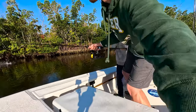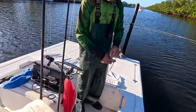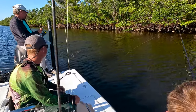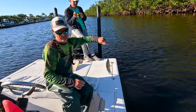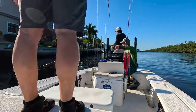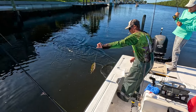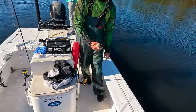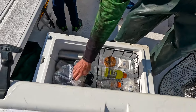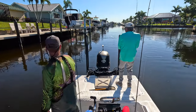Oh, look at that — that was the snook. Reel it up. Snapper — he's not big enough. Little snook, little snook. Oh, in the box? Put him in the cooler. Sit up for a minute. We've got a big one, or a fighter at least.